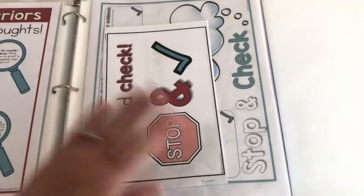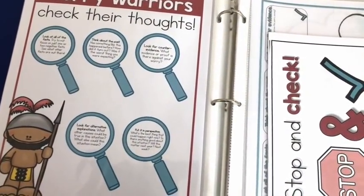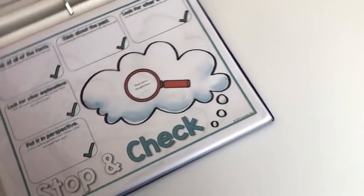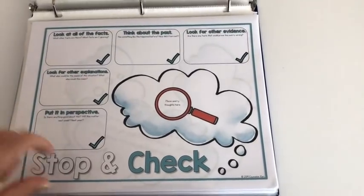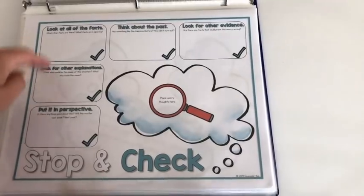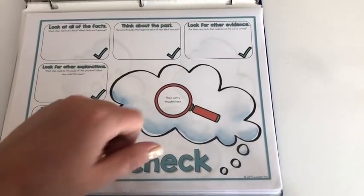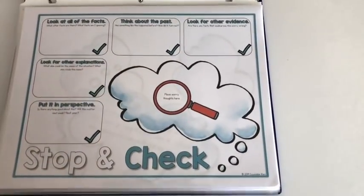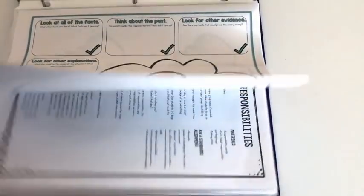Session seven is all about thought checking. There's another book about worry warrior special skills and how to check thoughts. The visual covers five strategies: look at all the facts, think about the past, look for counter evidence, look for alternative explanations, and put it in perspective. There's a mat you can slide into a dry erase pouch with laminated thought bubble cards. Students place a thought bubble, then write one or two checking strategies on the dry erase board — for example, for the thought 'she's laughing at me,' they might write 'maybe someone just told her a joke.' They swap out thoughts to get practice with all of them.